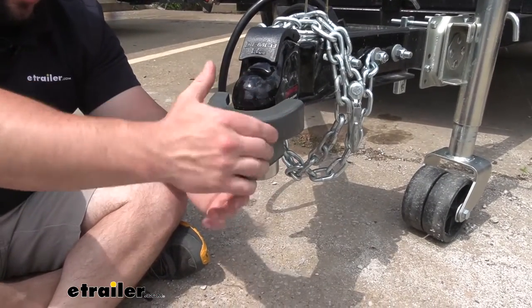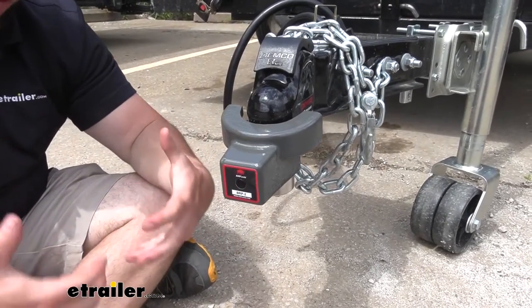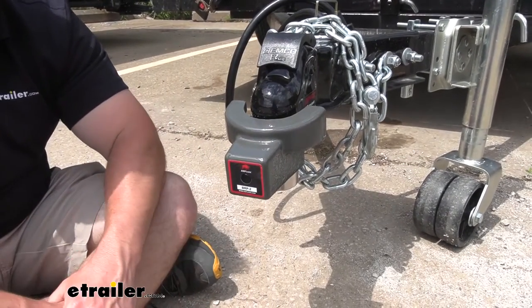Looking at the outside, this portion is going to be cast iron, so it's going to be shock absorbent. That means if you were to hit it with a hammer, it would be able to absorb that force and not cause any problems.